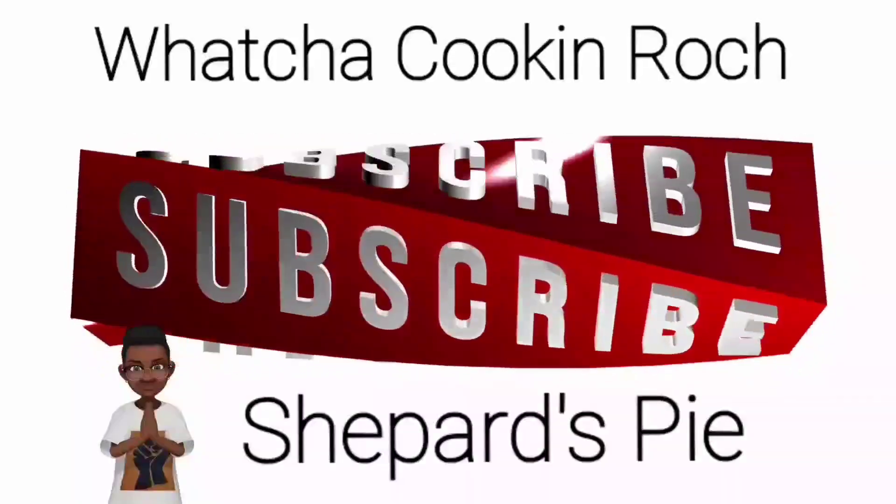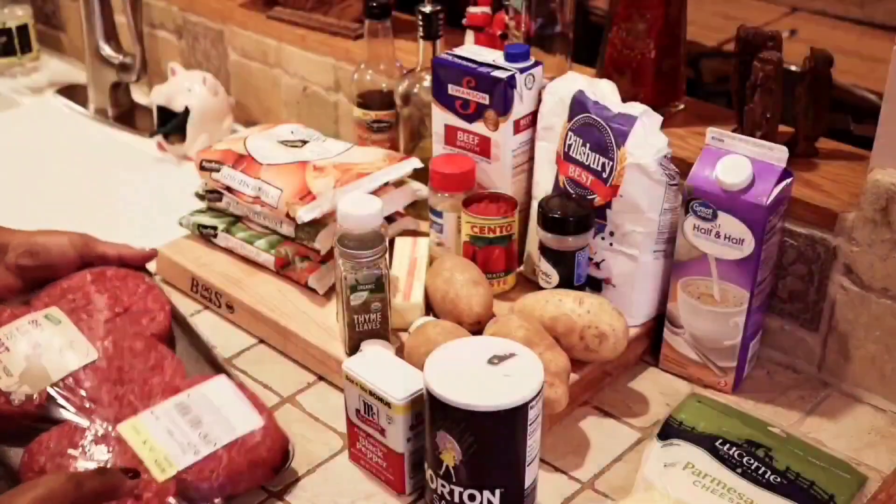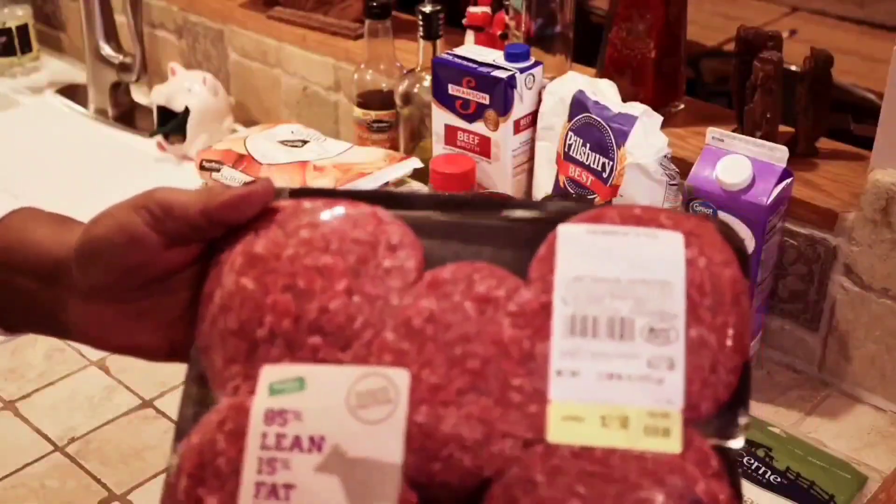What you cooking, Roach? Alright y'all, so let's get started.